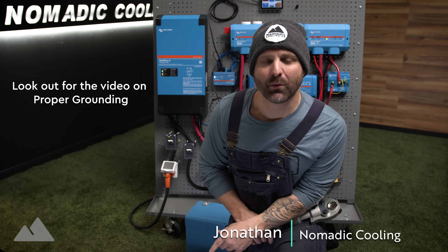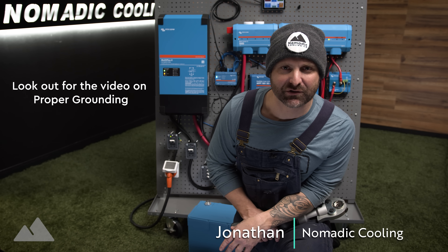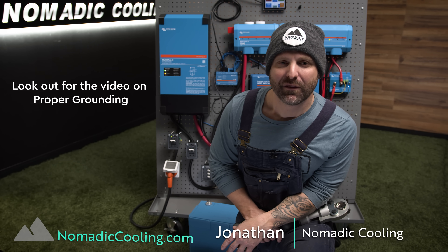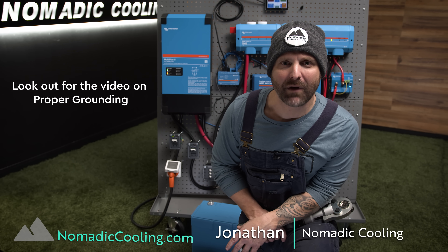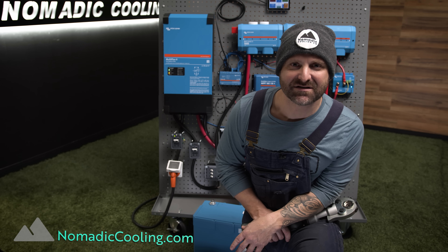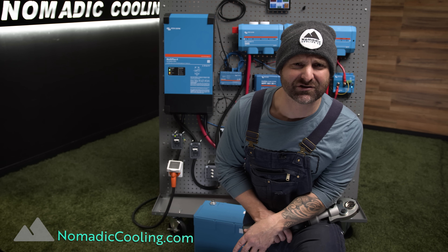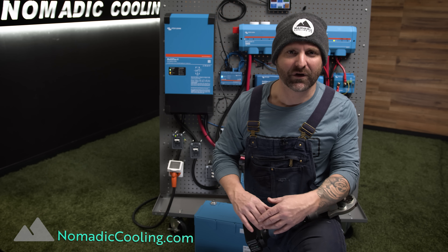If you want to learn more about this DC plus AC off-grid electrical system by Nomadic Cooling — the Nomad electrical system — go over to nomadiccooling.com. Remember to go further in comfort with cold air technology and the best DC plus AC off-grid electrical system available on the market today. Let's go further in comfort together.